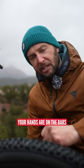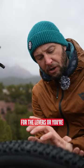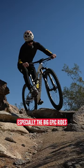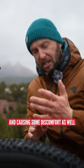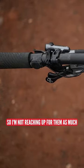If you find that once your hands are on the bars and you're standing up a lot out of the saddle and you're actually having to reach down for the levers or you're putting pressure on your wrist — that's a big thing I find, especially on the big epic rides. When I'm actually standing up at the bars, sometimes I'll find that there's a kink in my wrist, which is obviously affecting blood flow and causing some discomfort. I'll then run my levers slightly lower so I'm not reaching up for them as much.